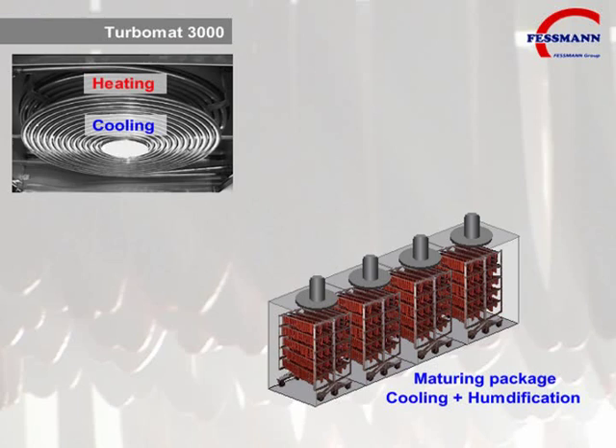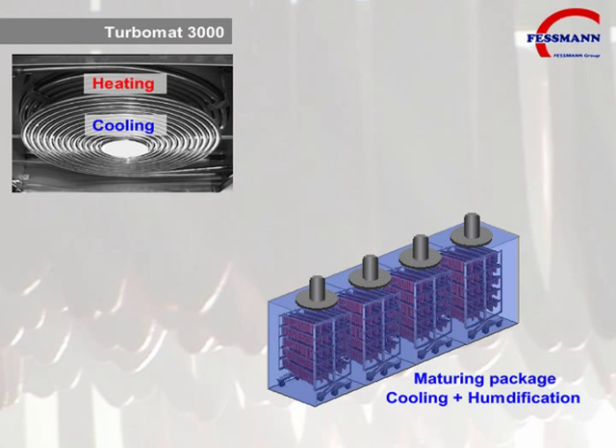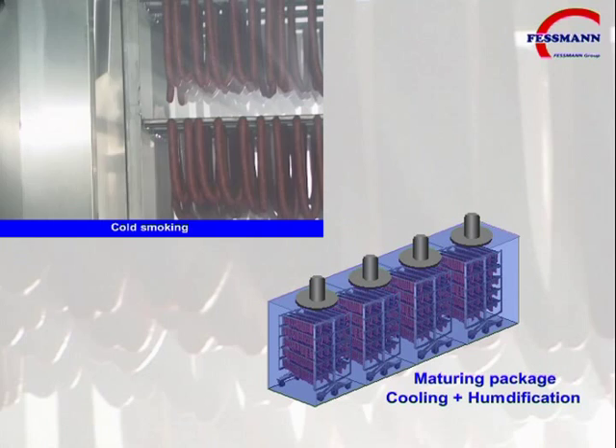The Turbomat 3000 can also be supplied with a maturing package including humidification and cooling for producing dry sausages. This option allows for cold smoke processing during the warm summer months.